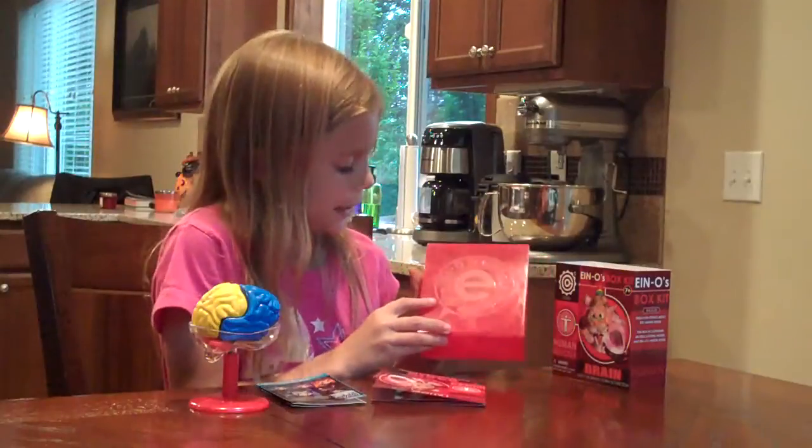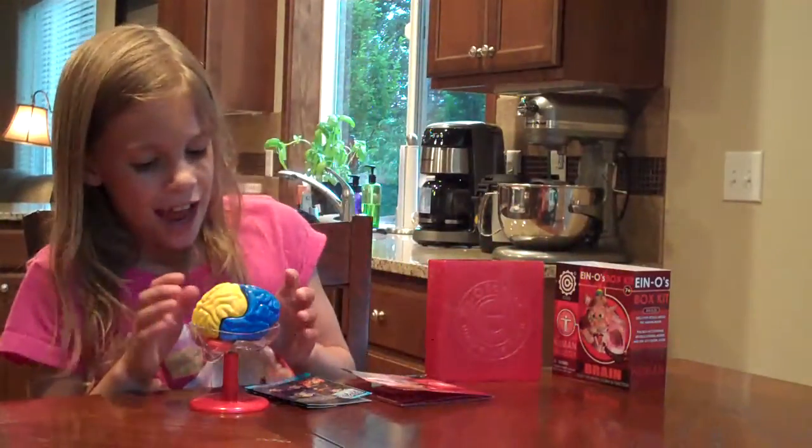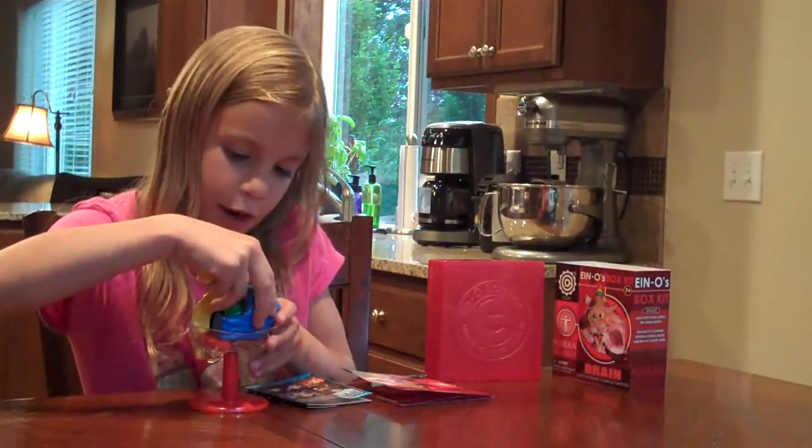And this is the box that you put these in. It's really big. And this is the brain.